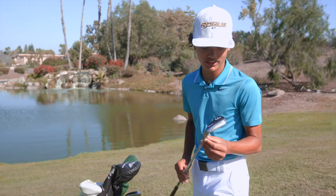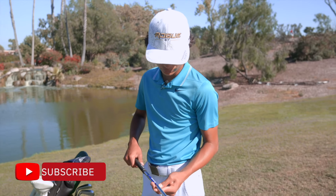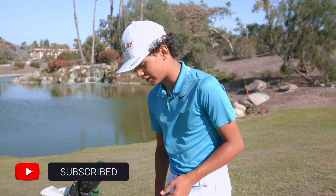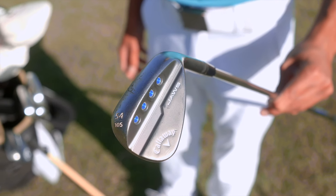For my wedges, I have the Callaway Jaws, the black version, with Dynamic Gold 115 grams. I love the shape of it, love the bounce. It has a lot of workability — I can work it from really anywhere. It's just a great club. It spins a lot for me.